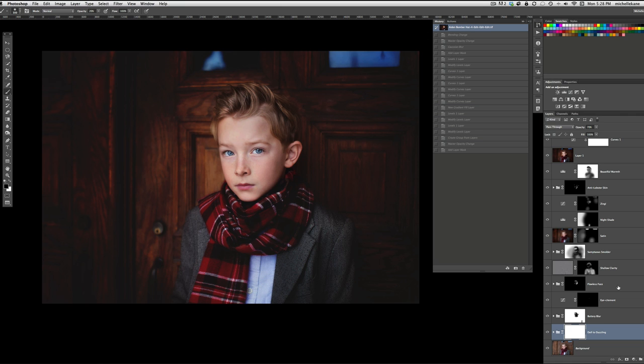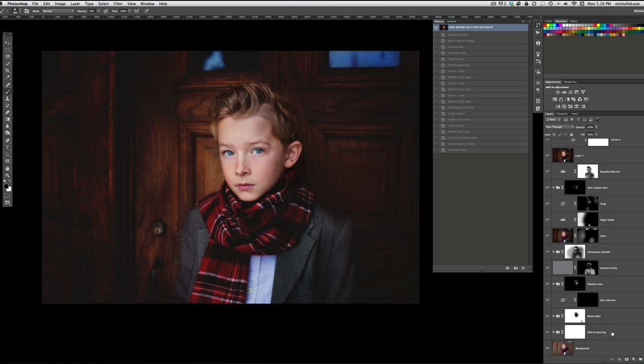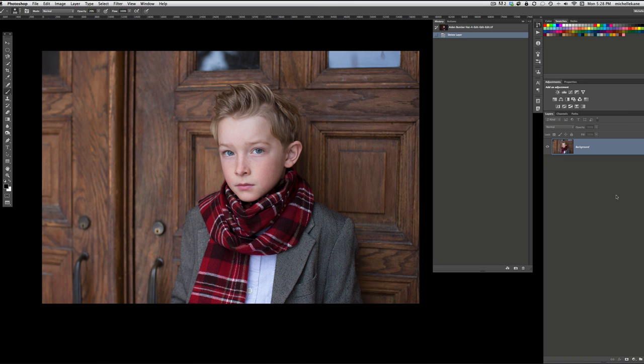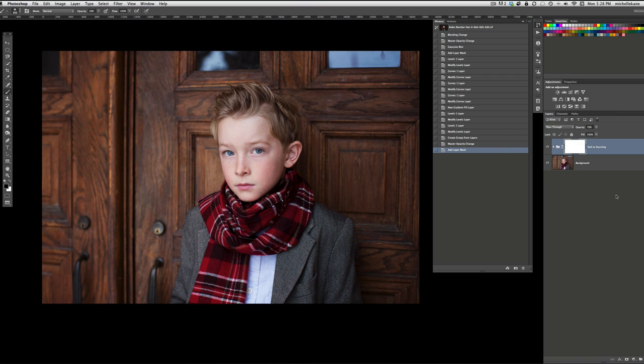It's not going to be a one-click wonder by any means. There's a lot of steps that go into creating this, but this is how I edit and the actions definitely help to speed things up. So let's get started. I'm going to take all of these layers that I've used to edit and just drag them to the trash so we can start at the very beginning. The very first action I'm going to play is Dull to Dazzling, and I'm not going to change anything yet — I'm going to play it exactly how it defaults at 70% opacity.